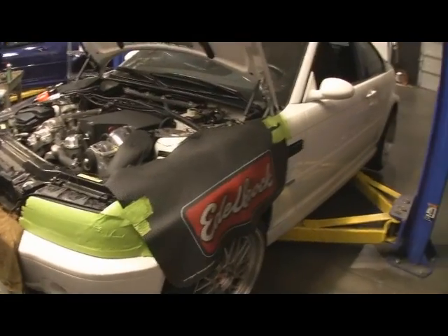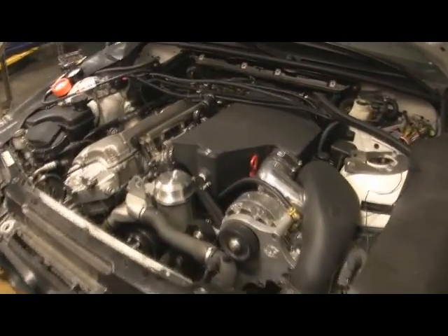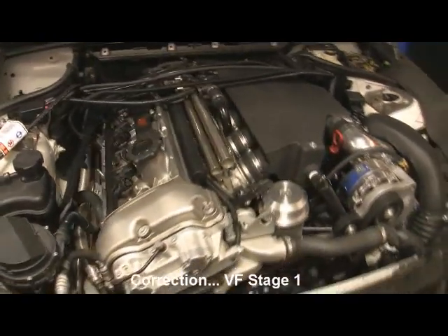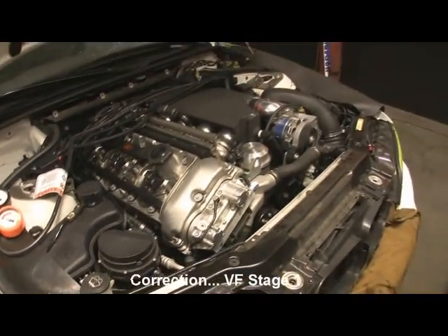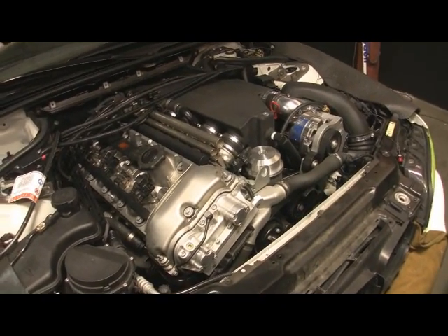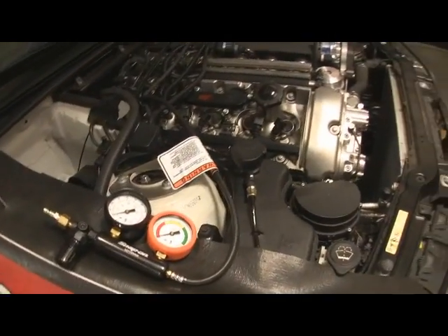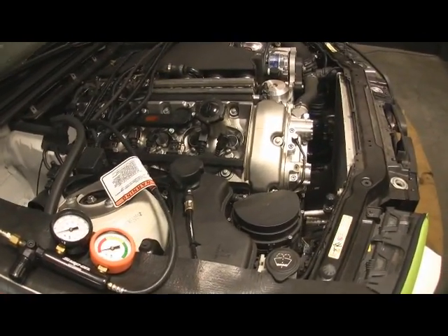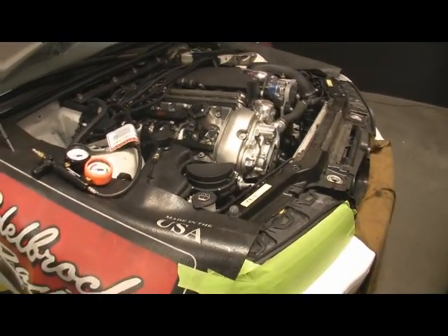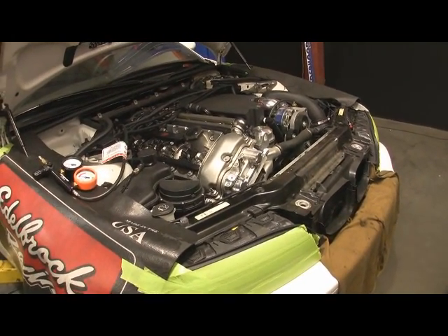We're here with Terry's gorgeous white M3. He's running a VF stage 2 supercharger kit on it, and we are going to put a Horsepower Freaks turbo kit on it. One of the things we do before we start is we want to make sure everything's good with the engine. So we're going to check the compression, do a leak down on it, and then strap it to the dyno and make sure it makes the numbers.